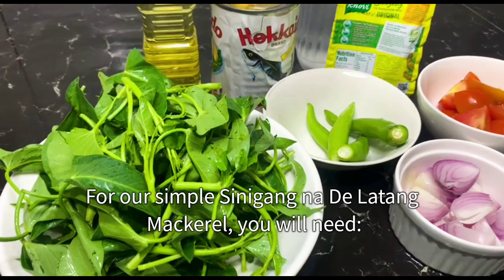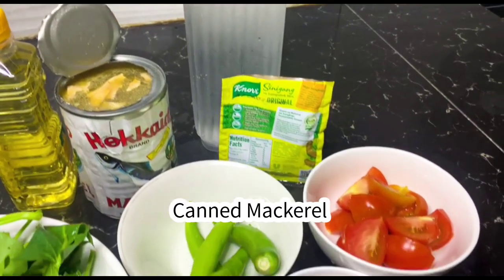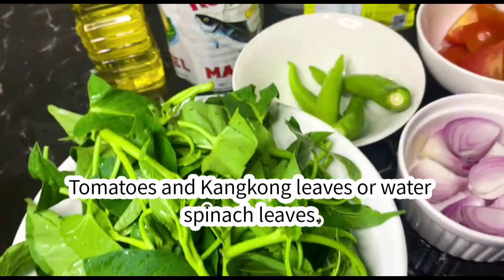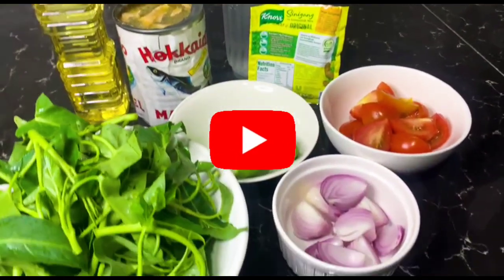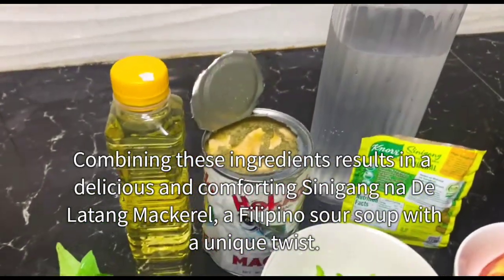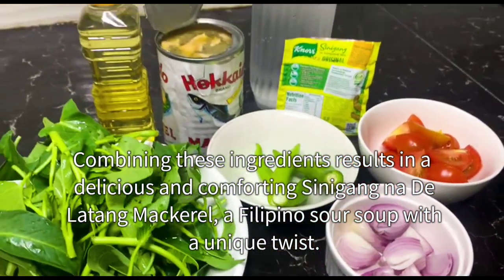For our simple sinigang na dilatang mackerel, you will need canned mackerel, sinigang mix, cooking oil, onions, green chili peppers, tomatoes, and kangkong leaves or water spinach leaves. Combining these ingredients results in a delicious and comforting sinigang na dilatang mackerel, a Filipino sour soup with a unique twist.